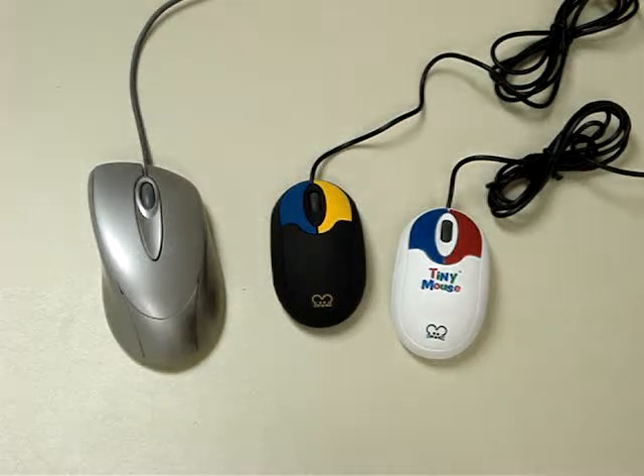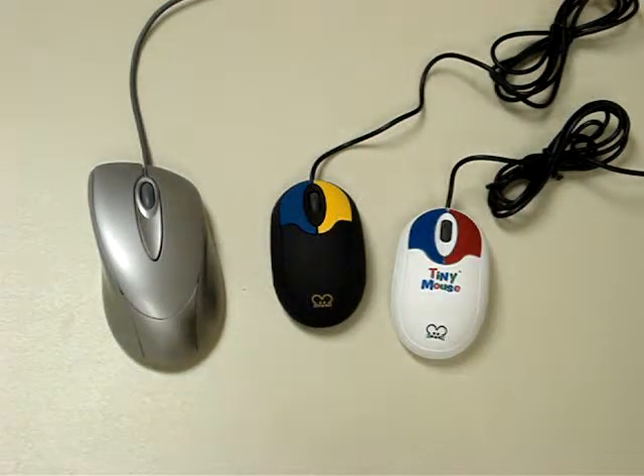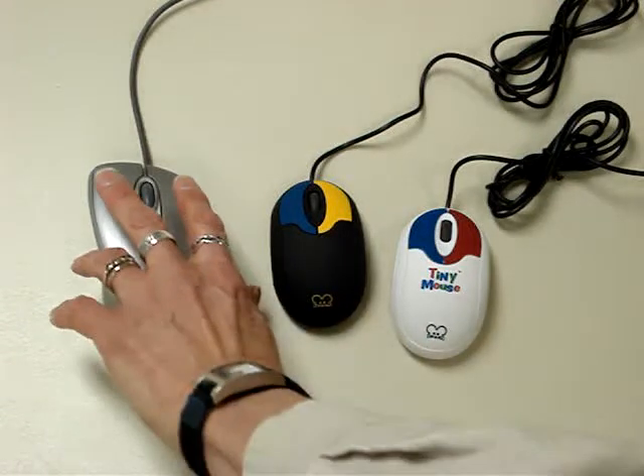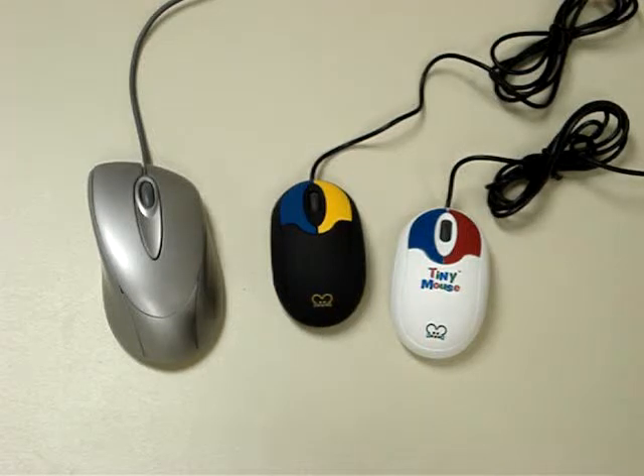Great for kids at home or in a school situation, maybe younger children that haven't quite learned their right and their left clicks. They're also great for people that have arthritis or have difficulty using the clicks on a standard mouse, or for people that like to have a mouse with their notebooks.